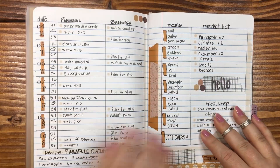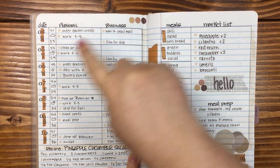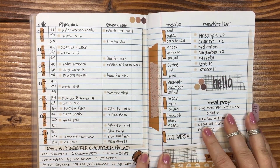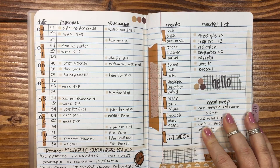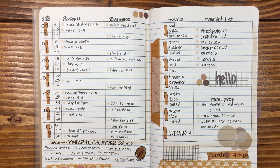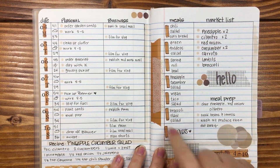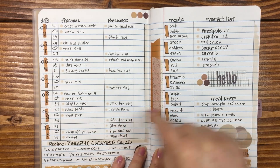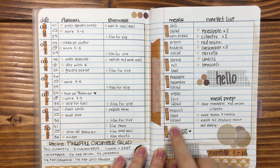First week — we're looking at March 4th through the 10th. I really like how this looks. I did a horizontal spread, and I split it so I had personal and then business. Down at the bottom I have this pineapple cucumber jalapeño salad that I made like three times in March — huge favorite. Wrote down my market list, did my meal prep, and the different meals for the days of the week. I got this idea after watching Planning a Life with Erin and watching her set up her Hobonichi Weeks — she does it very similar to this.